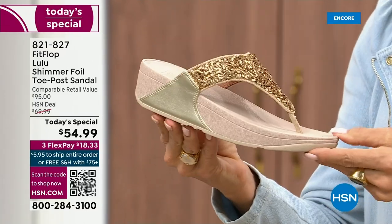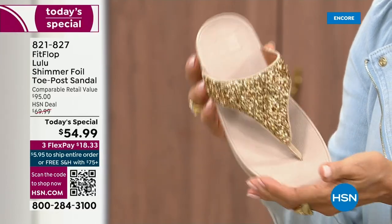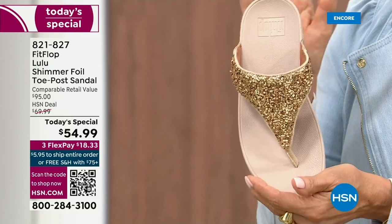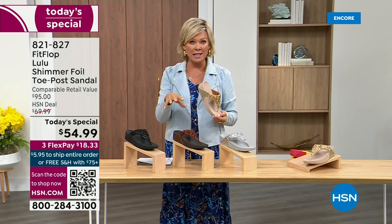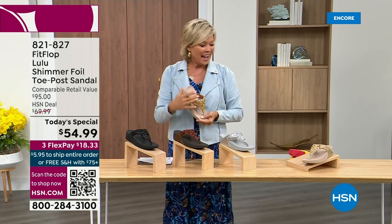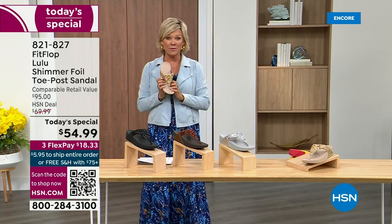And then we've got the gold — this is like a Cinderella slipper. Honestly, when you slip into this, it's like it was molded for your feet. That's why the APMA, the American Podiatric Medical Association, has given FitFlop overall their acceptance — yes, this is good for your feet, therefore good for your body. That's why there is literally a cult following for this brand. It's been, I think, two years since we've had a Today Special from FitFlop.